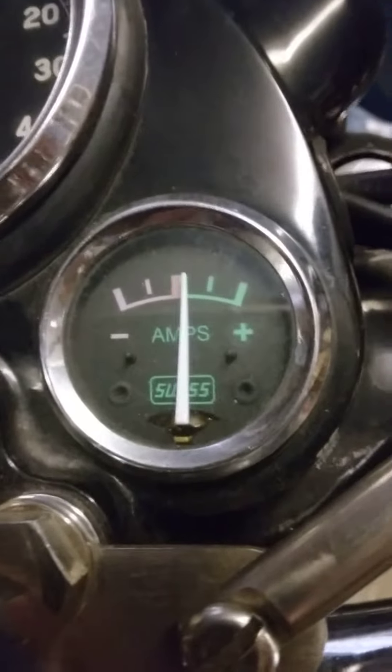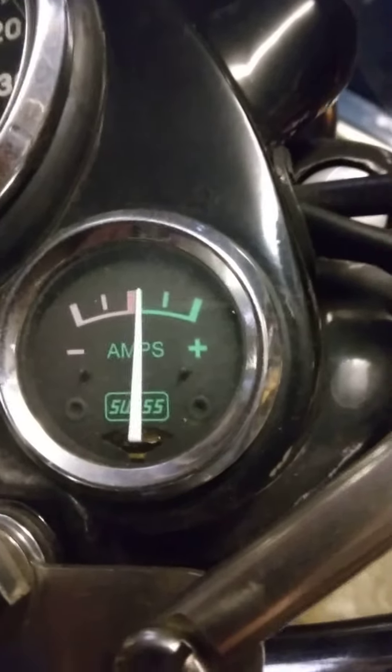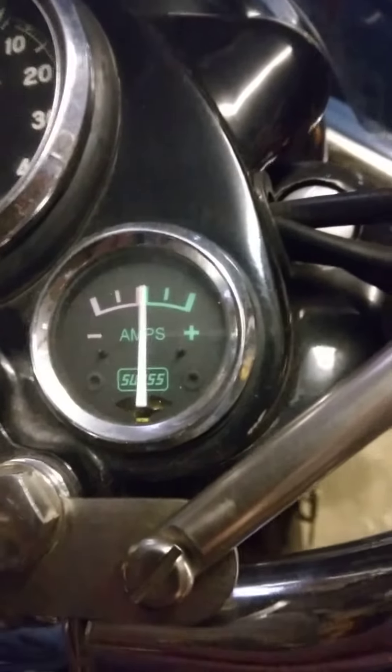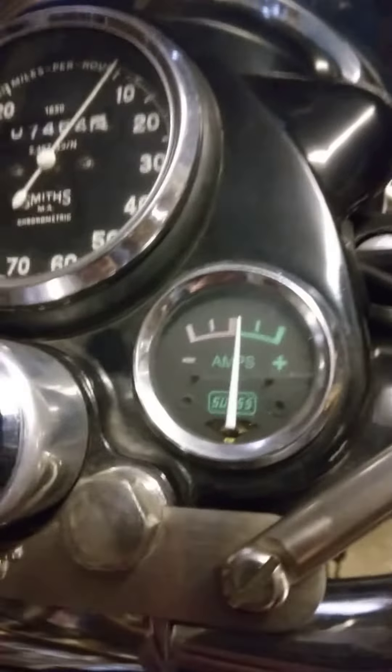It's ticking over. Indicator, other indicator and headlamp flash, rev it up a bit.